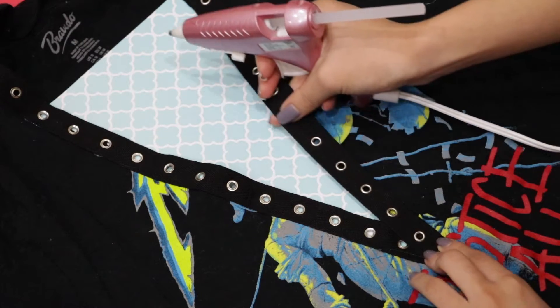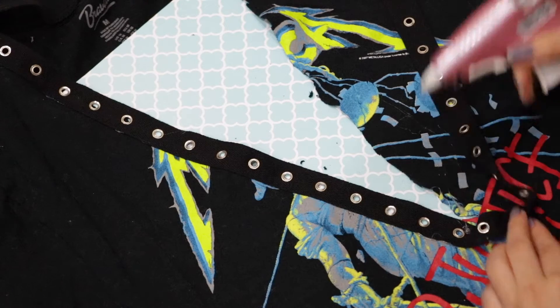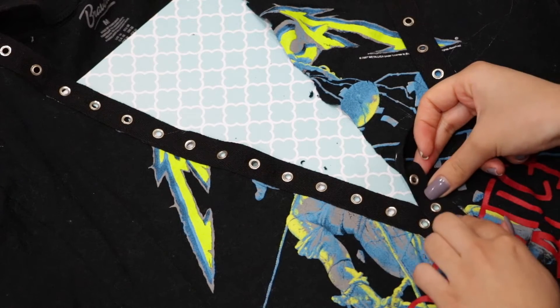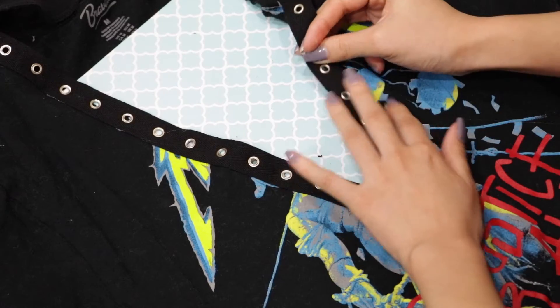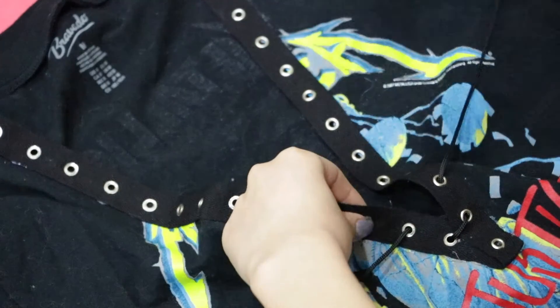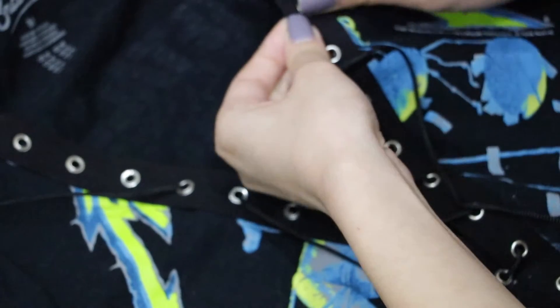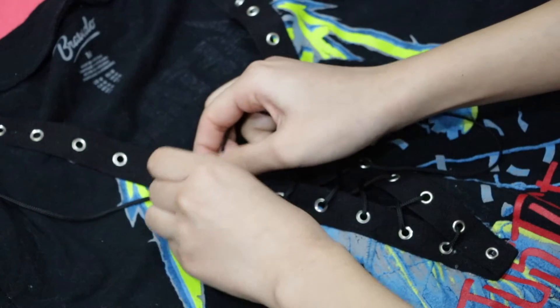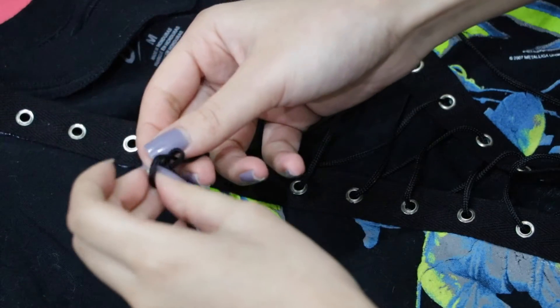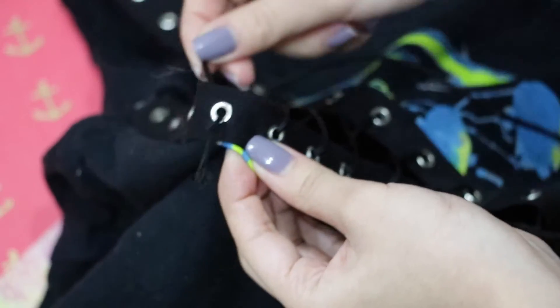Once you've reached the bottom part of the V, make sure you add a dot of glue to the part that is being overlapped to really secure it. Also try to make the holes on both sides line up with each other so that they're even. Once you're done gluing the entire strip down, take out the piece of paper. Now you just need some black string to lace up your shirt — I'm using about 60 inches of black cord from Michaels. Lace it up as if you're lacing shoes, then make knots at the ends to prevent the lace from coming apart. And that's basically it.